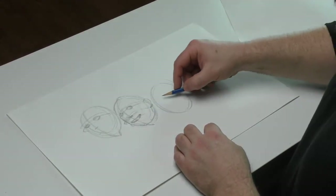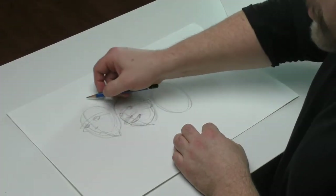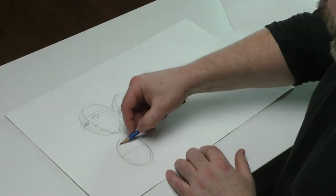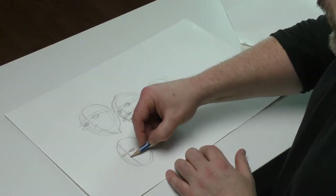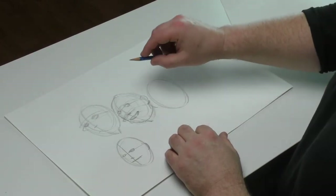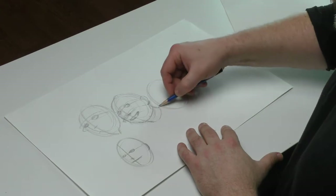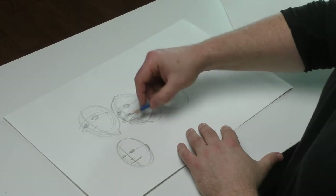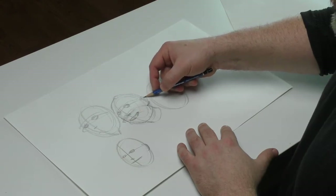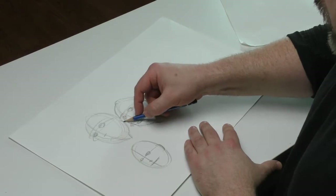Then I take that same thing and start fleshing out the detail a little bit. The main reason I do it this way is so the drawing has shape and actually looks like a real human face, as opposed to something very flat. It's okay to put a bunch of graphite on the paper because this is not the final drawing. I did a quick tutorial about my favorite eraser to erase graphite once you're done — make sure to look at that and click the link.